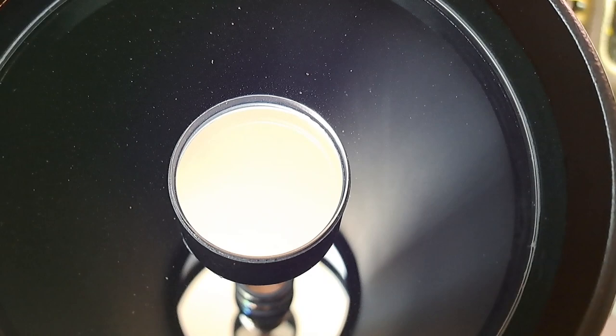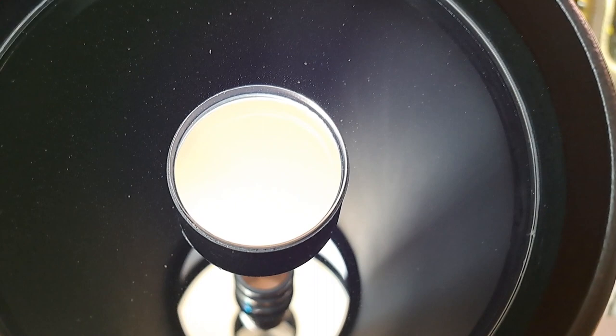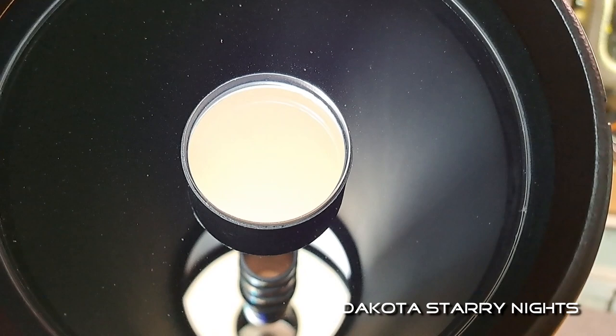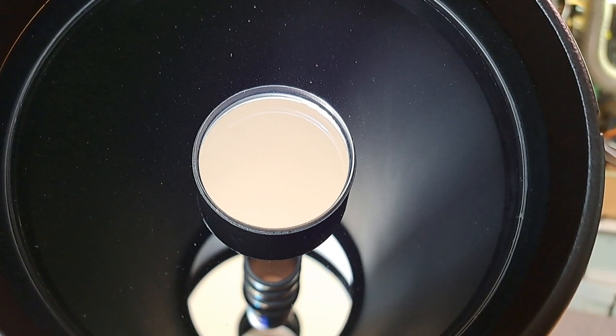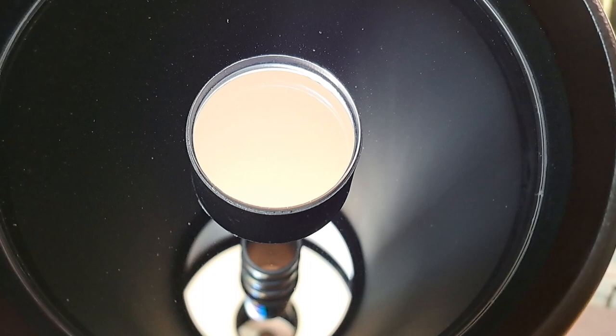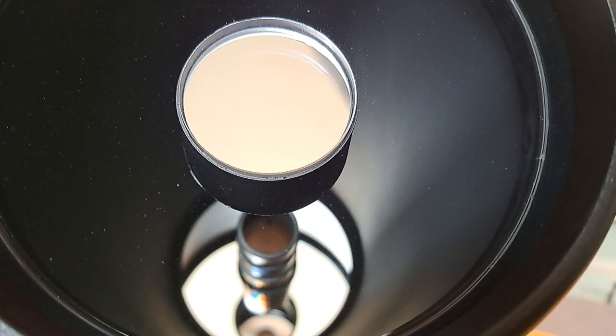You could use this scope just as it is — many guys do. But flocking the interior will probably increase contrast anywhere from 15 to 30 percent, which is why we're undertaking this task. It's not absolutely necessary, but if you're looking to eke out the maximum amount of contrast from this or any similarly designed OTA with a flat finish on the inside, flocking it will definitely add contrast to the view or image.